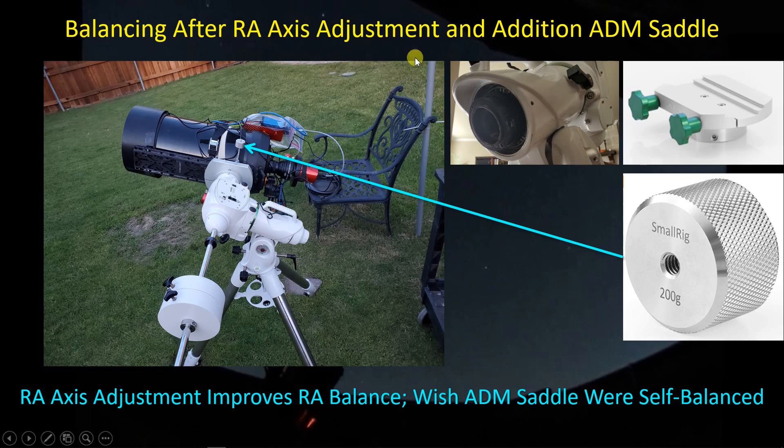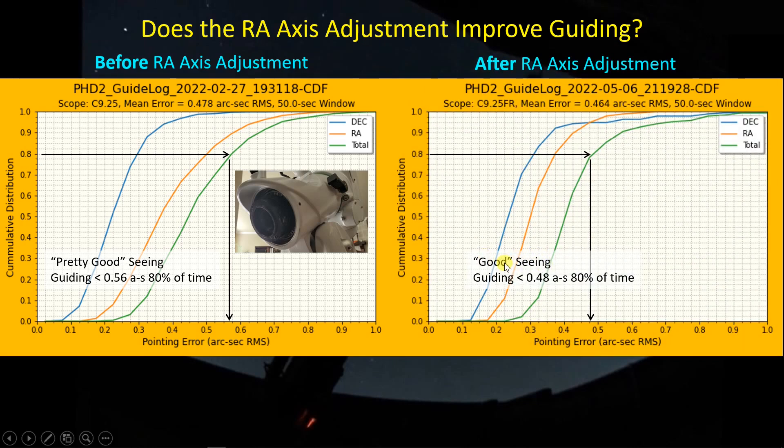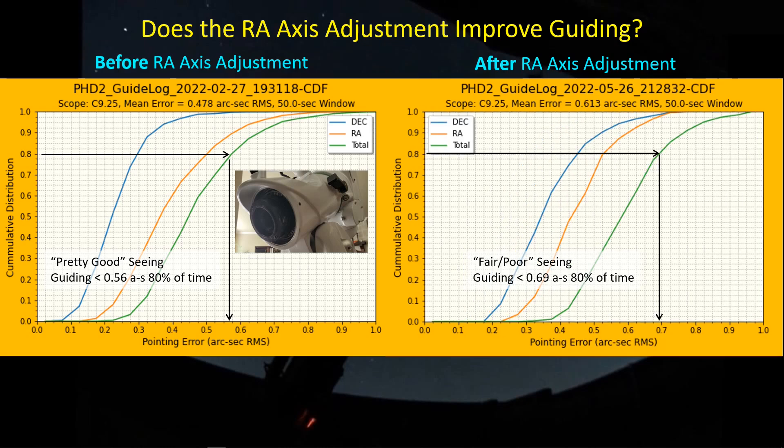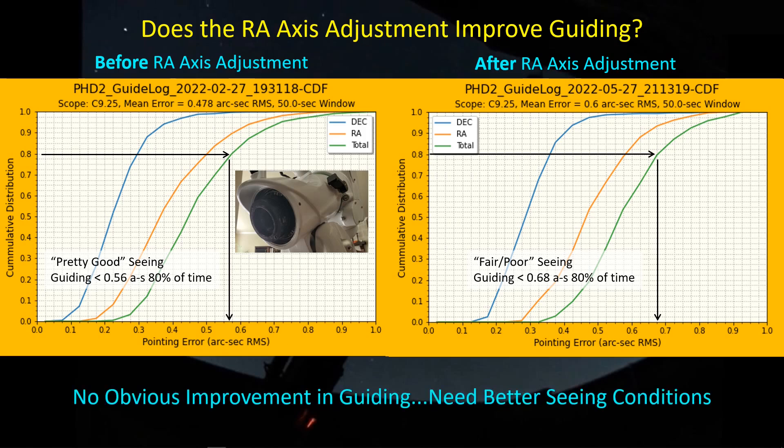One of the main reasons for making the RA adjustment is to also see better guiding performance. Before the adjustment, I was getting guiding less than 0.56 arc seconds 80% of the time. After making the adjustment, on a good seeing day I was getting about 0.48 arc seconds 80% of the time. When seeing was fair to poor, my guiding jumped up to about 0.69 arc seconds. On another night with fair to poor seeing, again 0.68 arc seconds 80% of the time. The jury is still out on whether I'm getting improved guiding from this adjustment, and I hope to make a more definitive statement with better seeing conditions in the future.